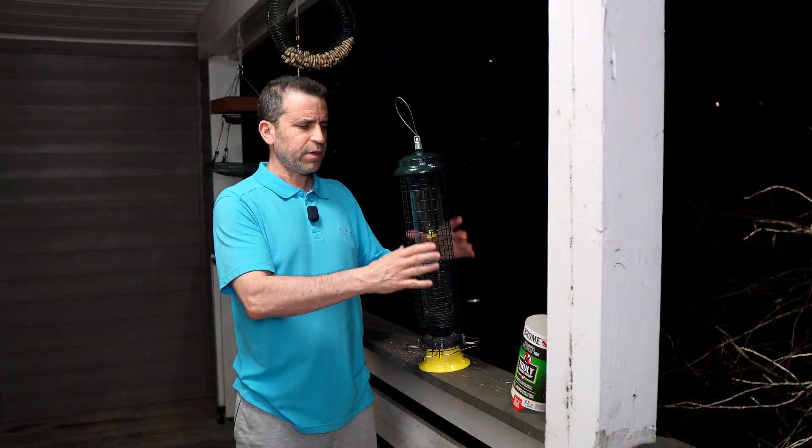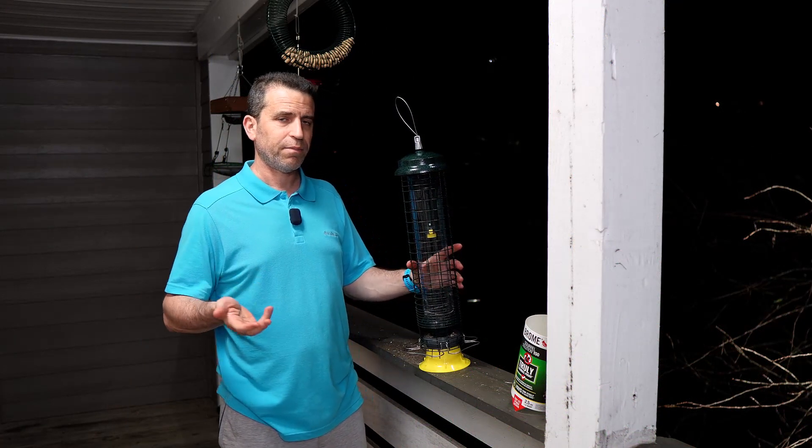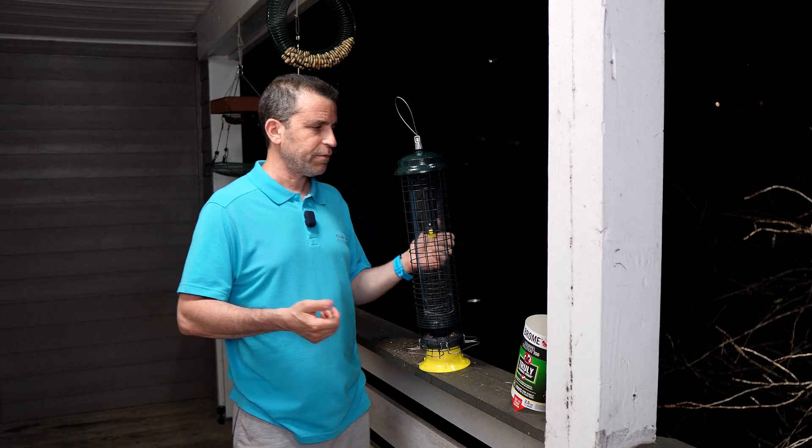As far as the feeder itself, this is all metal. It's squirrel-proof, so if the squirrel tries to bite through, they won't be able to. It's very well made.